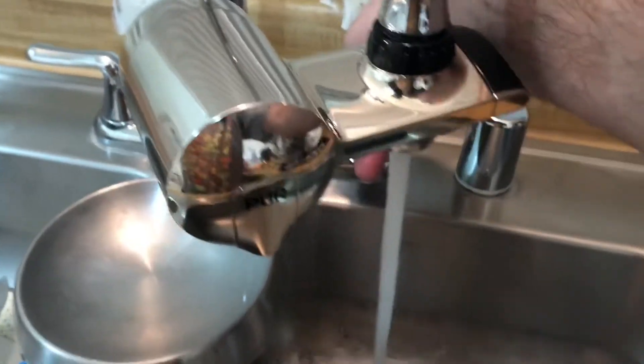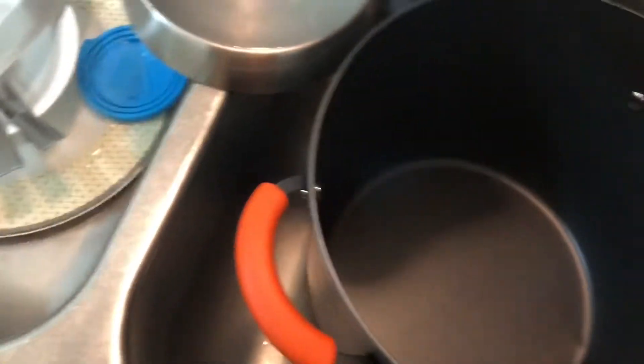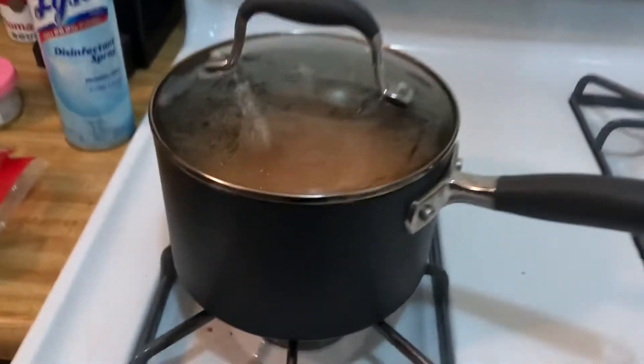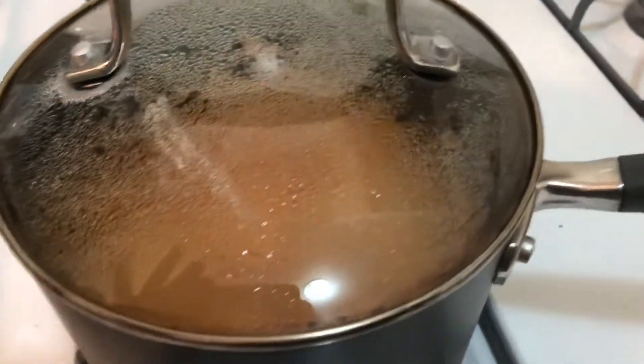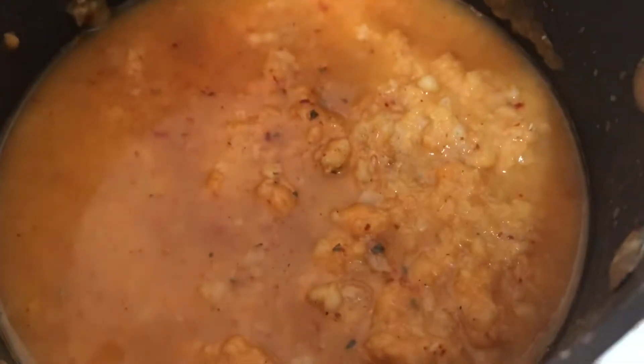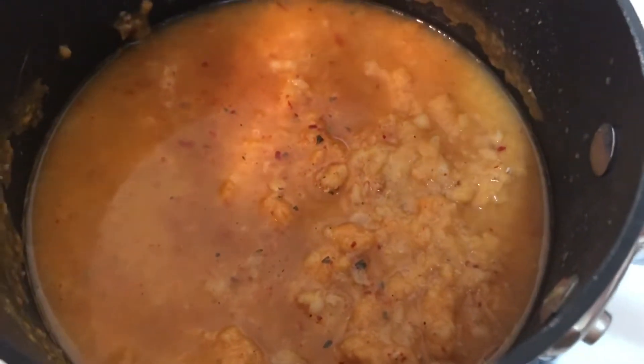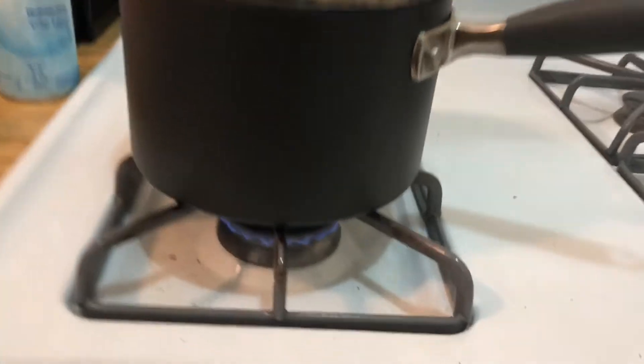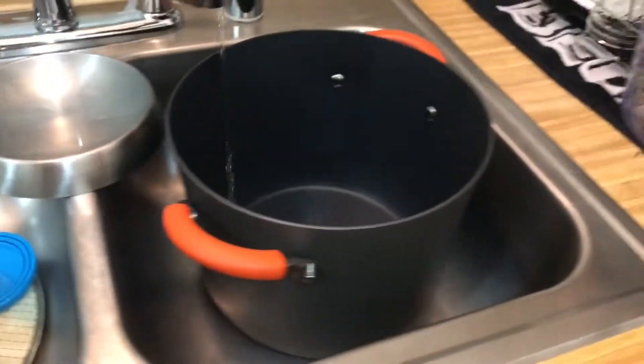I'm just gonna fill it up with filtered water here. And for the main course we got some barley soup that my mom made and sent over. Got it on super low — all right, so I'm gonna wait till this fills up.